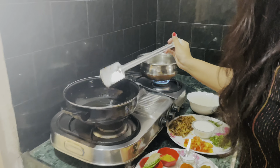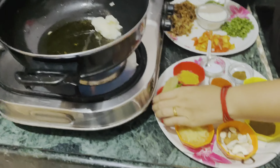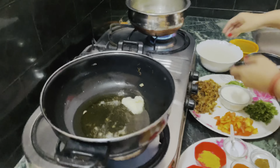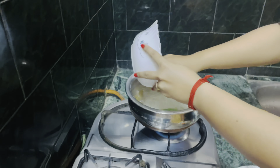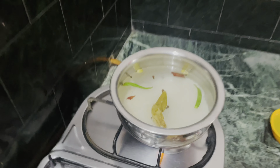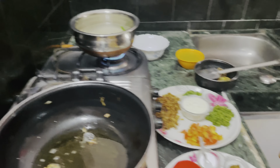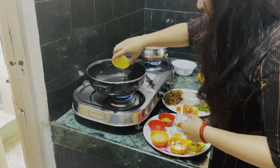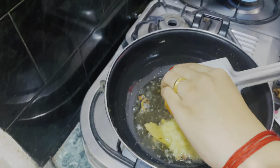I put oil in the pan and put butter in the pan, then add the rice. I put it for 7-8 minutes. The oil is also hot. I put it in the pan and add raw masala. After stirring it, I will add ginger-garlic paste and mix it for 1 minute.